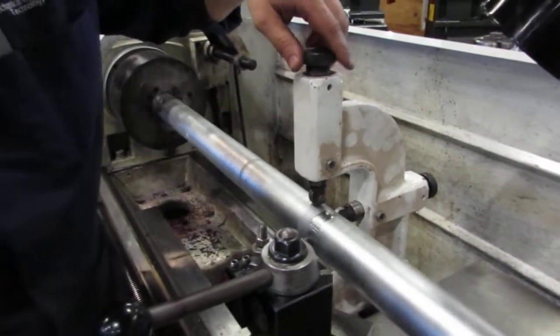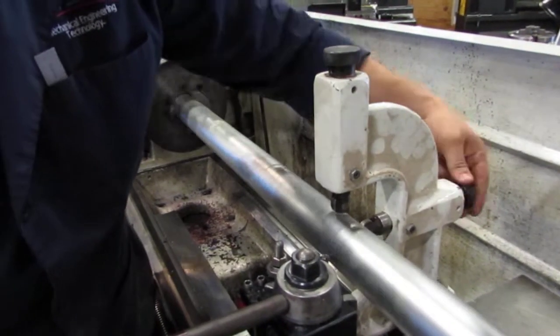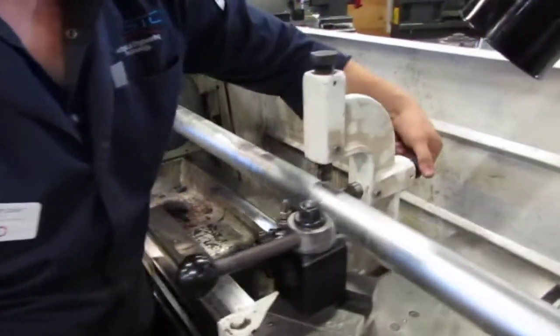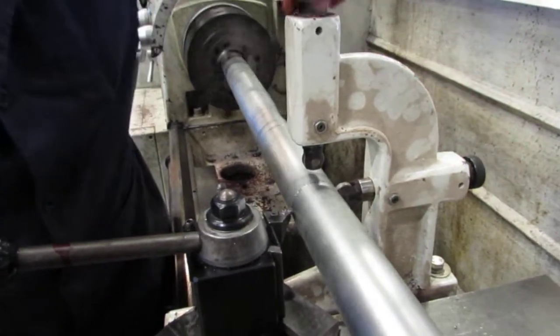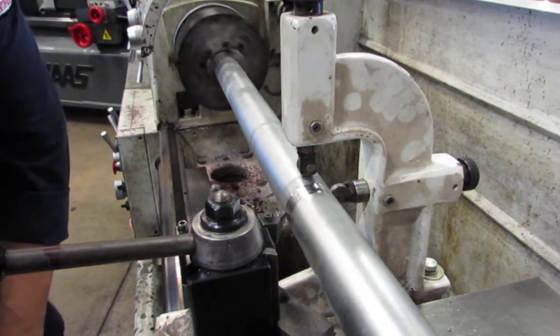I'm going to back out just a little bit and back off my supports. Notice as I back off my supports, it continues to cut. What that tells me is that this whole thing has a lot of play in it. But when I go back in and support it, it starts cutting all the way around again. I know my support is engaging again when my wheels are turning.